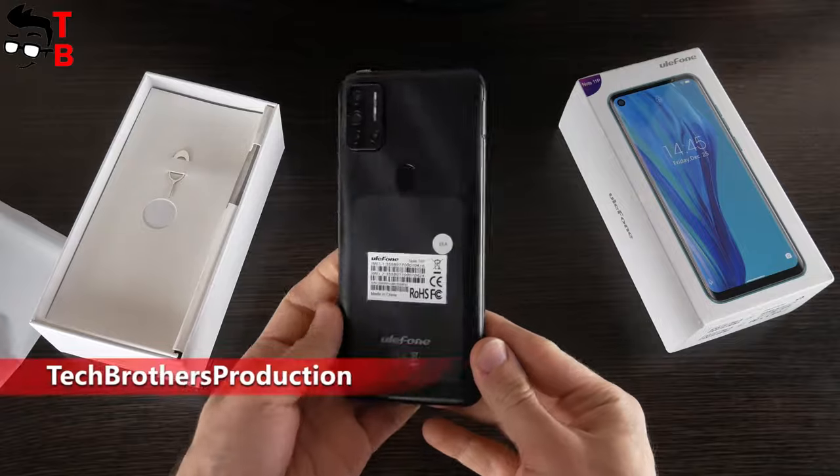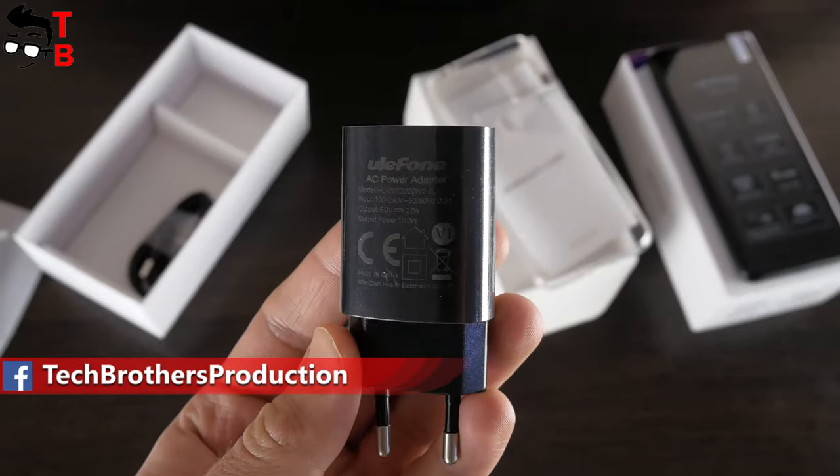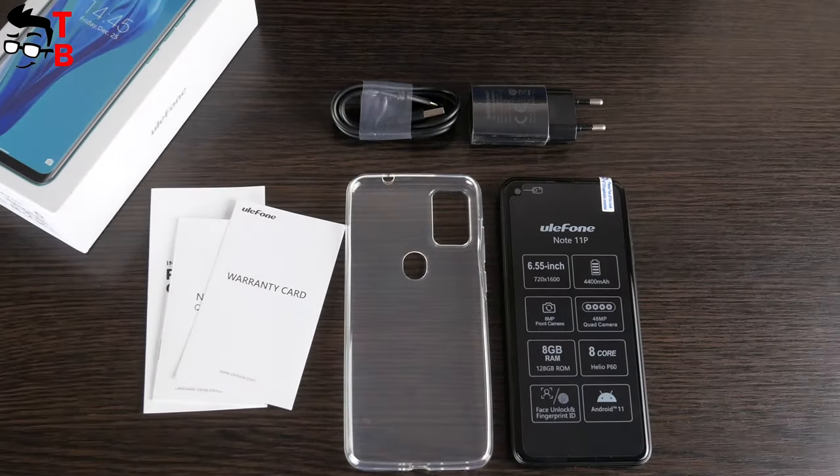Inside the box, there is a smartphone, silicon protective case, USB Type-C charging cable, power adapter, and user manual – everything as usual, but I didn't expect more from a budget phone.